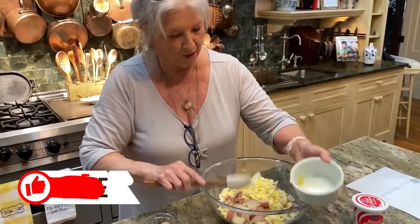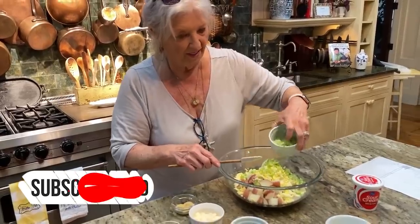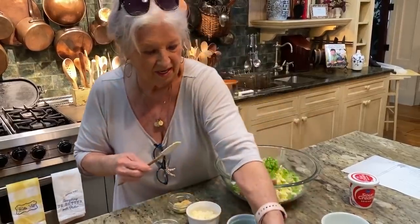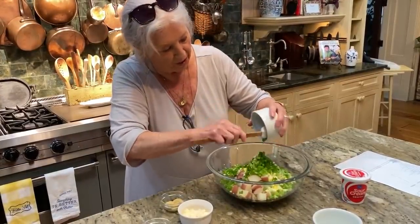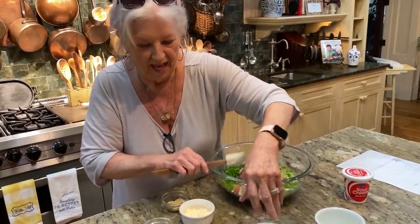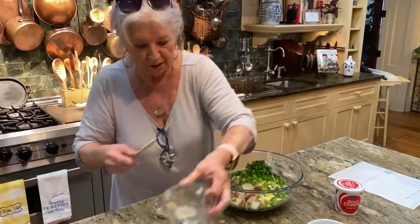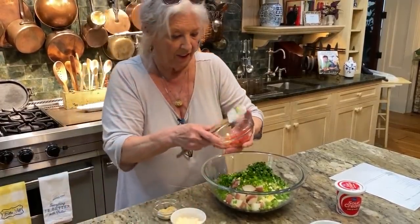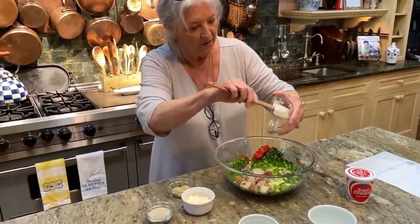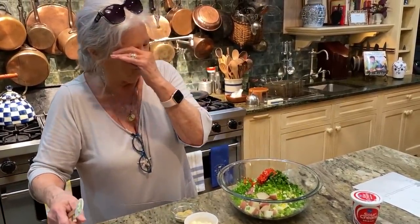I've got some crushed eggs, some celery, some bell pepper, some chopped green onions, and some fresh parsley. This is really loaded. And I've got some pimentos — you know, just the jarred pimentos that you use to make pimento cheese with.